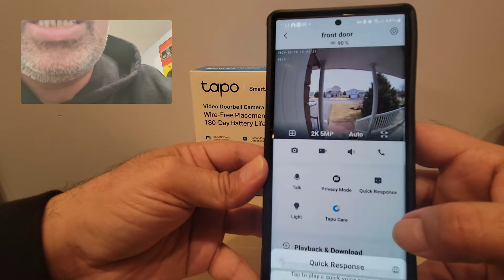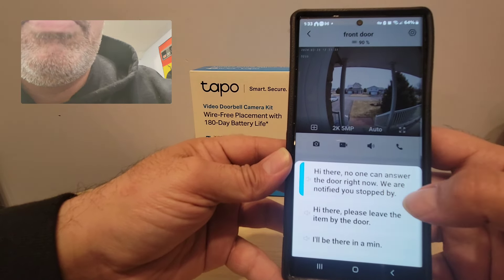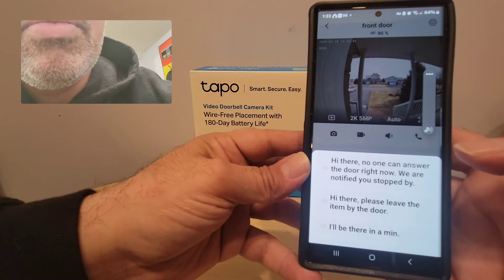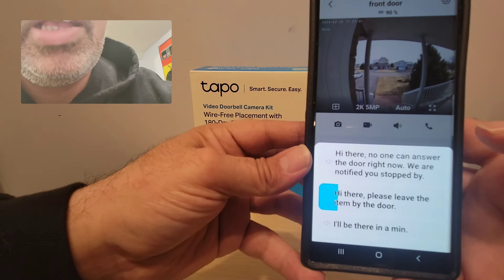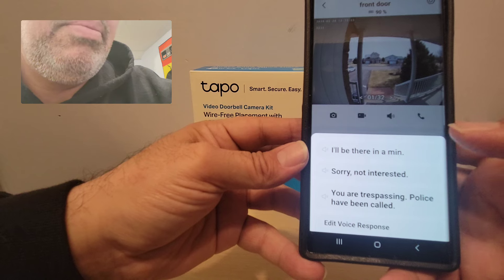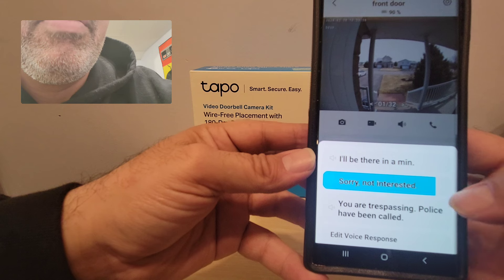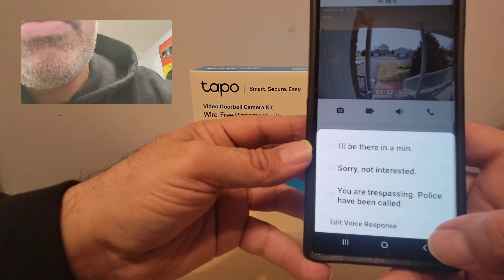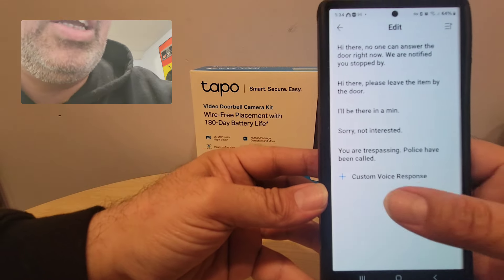The quick responses feature is right here — it's really cool. Watch this: 'Hi, no luck, we can't answer the door right now, we've notified you, stop by later.' Or for your delivery guy: 'Hi there, please leave the item by the door.' Or if you have pushy salespeople: 'Sorry, not interested.' Or: 'You are trespassing, police have been called.' And if you want to do a custom one, you can record your own.